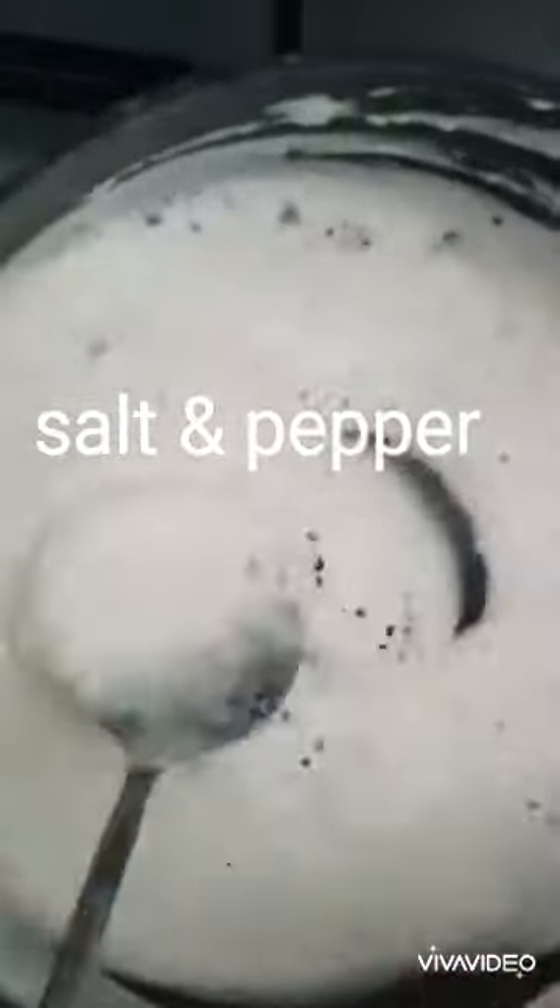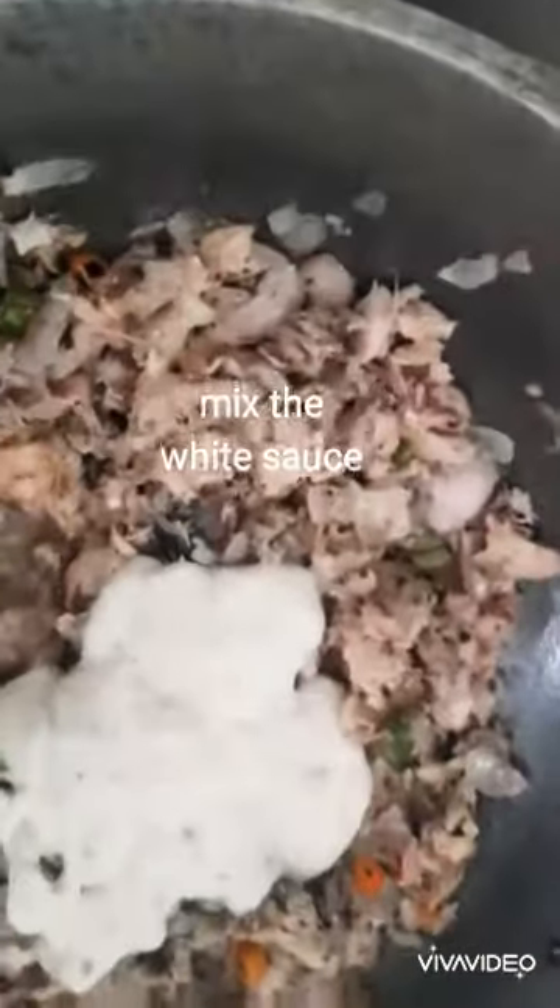My white sauce is thick, nice and ready now. I'm going to season it with some salt and pepper, then adding the white sauce to the fish and mixing.